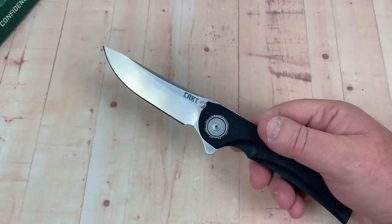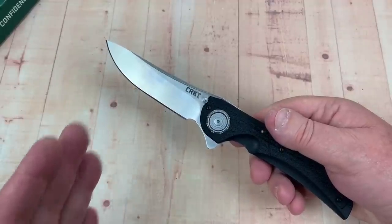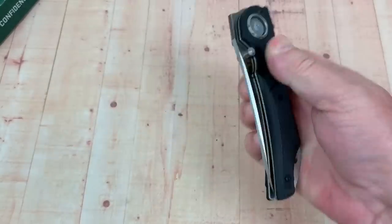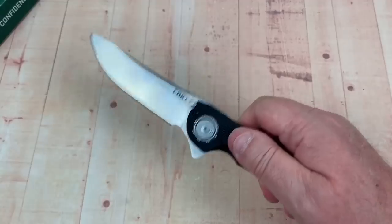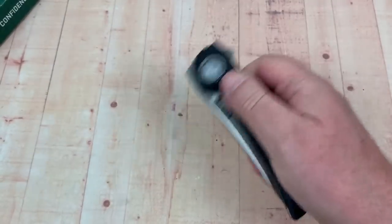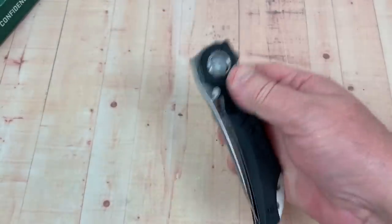On my scale, three is the weakest I've ever tested and seven is the strongest. I'm going to say this is about a 4.2 — I'm not usually able to throw out knives quite this easily. Pretty easy deployment.